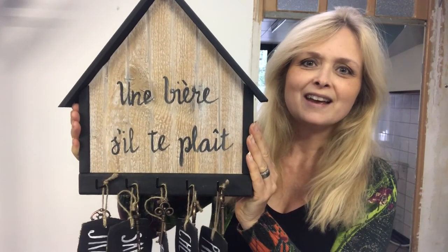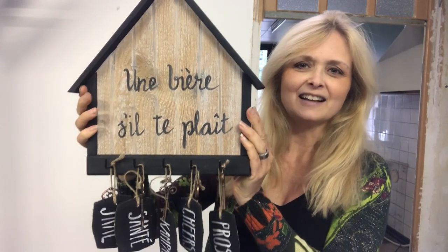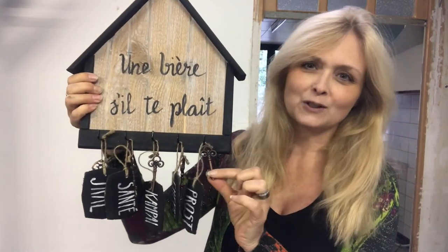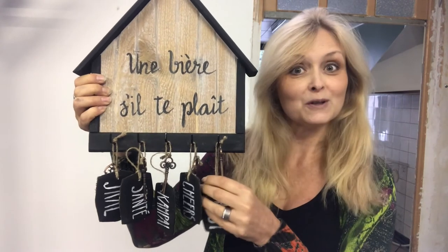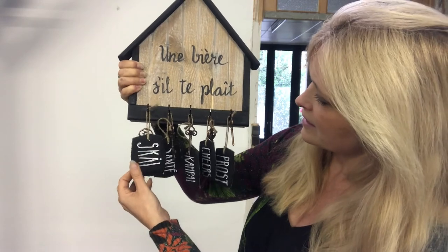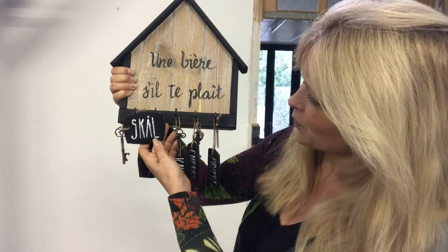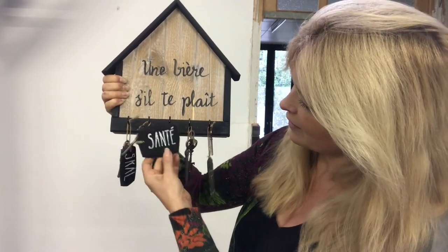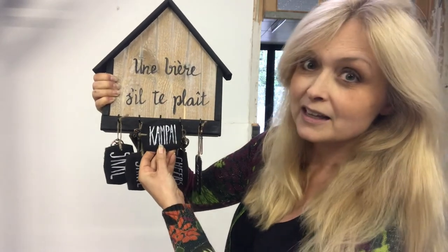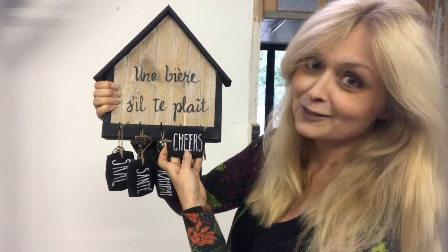It says 'une bière s'il te plaît' which means 'a beer please.' As I said, these keys are for opening bottles — that's the reason for the beer theme! See the name tags here on each key: it says 'cheers' in five different languages — 'skål' in Swedish, 'santé' in French, 'kanpai' in Japanese, 'cheers' in English.